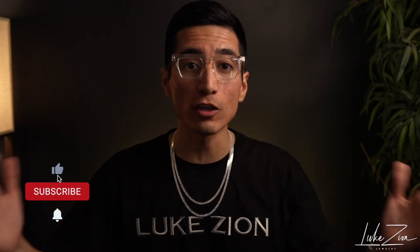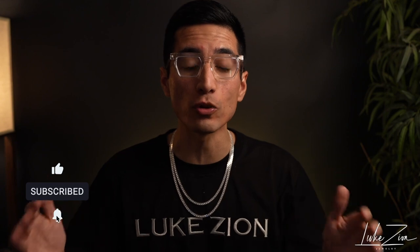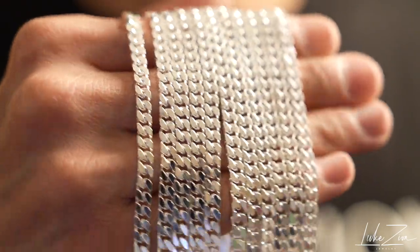What's up guys, this is Dennis with Luke Zion Jewelry. Thank you so much for tuning in today. In this video I'm going to be talking to you about the brand new chain that I just added to the website, and that is the square curb chain. So with that being said, let's get started.